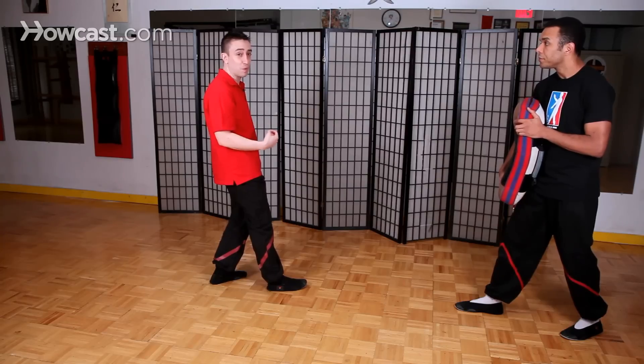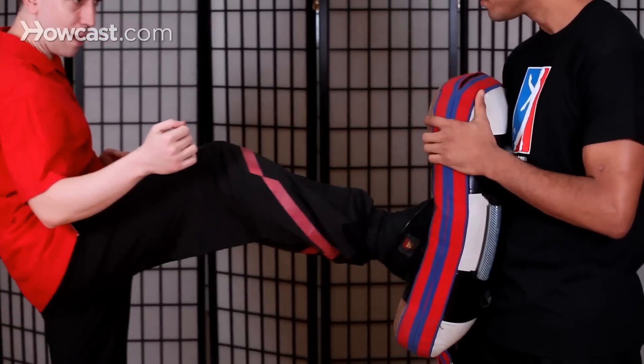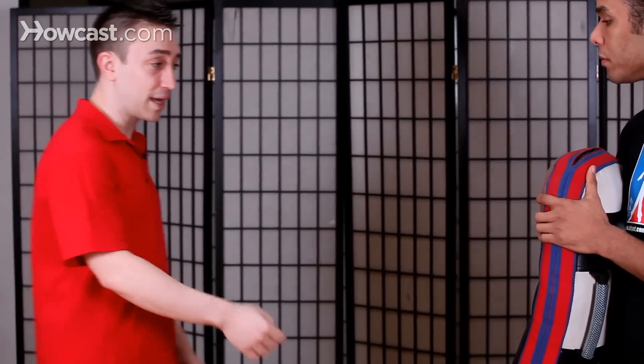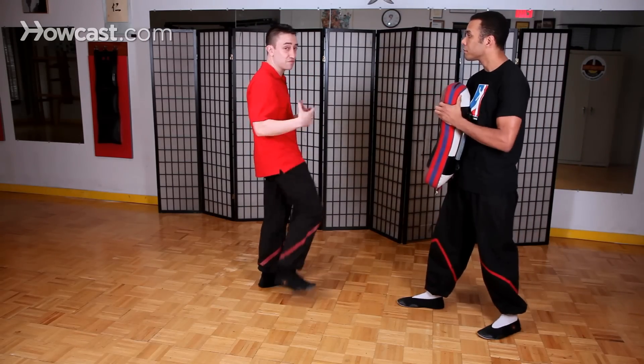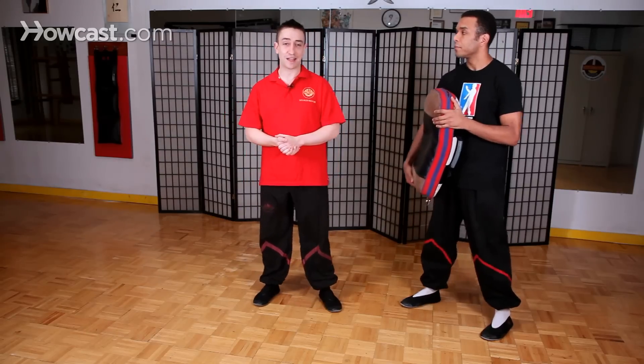This is a very important distinction in the way we kick compared to other styles — we don't want our force going up into space, we want our kick going into the target forward. The knee goes up and then has to drop. This is the unique idea behind the way we do our front thrust kick in Wing Chun.